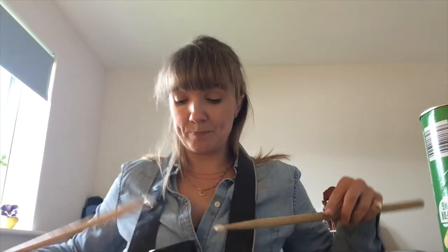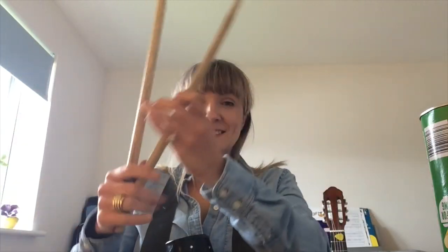You can do whatever you like with yours — make it as funky as you like. If you don't have drumsticks, wooden spoons, pencils, or chopsticks will do just as well. And there you have it: your own homemade mini drum kit.